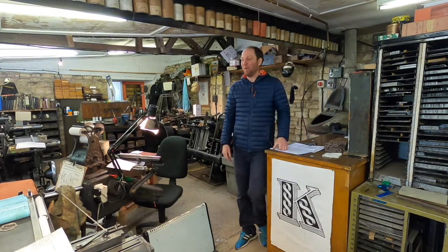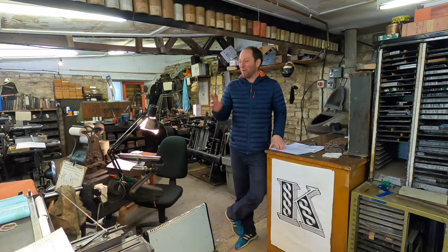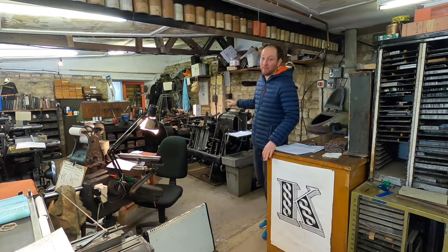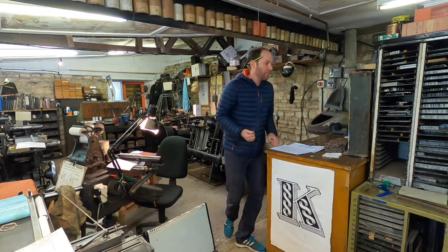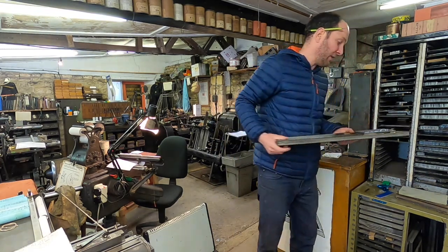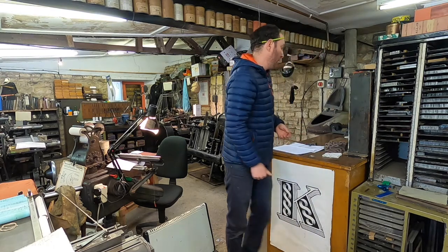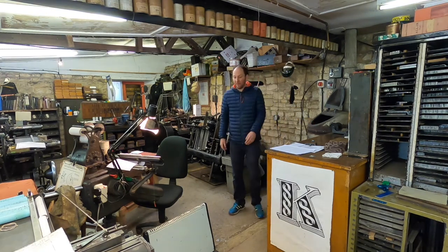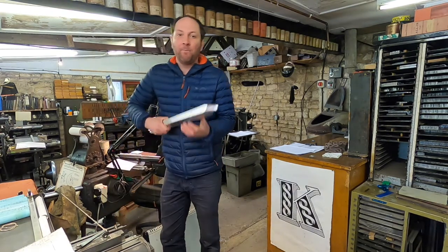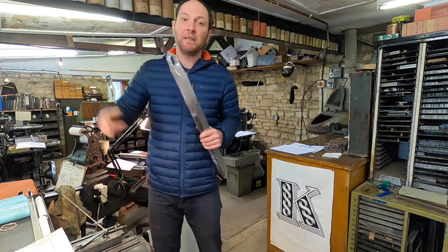This is the Monotype room, which is the domain of Neil Winter, who's been here about ten years. What we have is three composition casters and two super casters. The beauty of having our own Monotype setup is that we're always printing from fresh type. Once we're finished with a galley of type — like so, this is a galley of type which comes off the machine — once the book has been cast and printed from, all of the type goes back into the melting pot and is reformed into ingots, which are then fed back into the melting pot on each Monotype machine. The whole process is a continuous cycle.